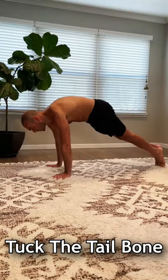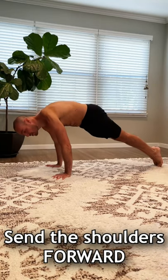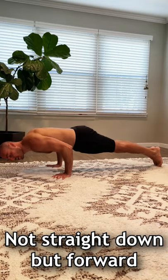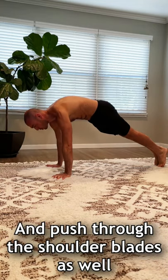Turn the hands out slightly, tuck the tailbone, squeeze the glutes, squeeze the abs, and send the shoulders forward — not straight down but forward — then press up until the arms are straight and push through the shoulder blades as well.